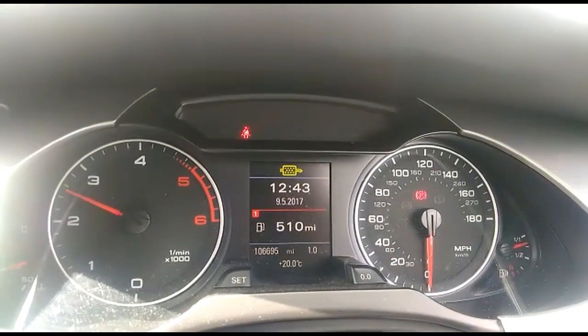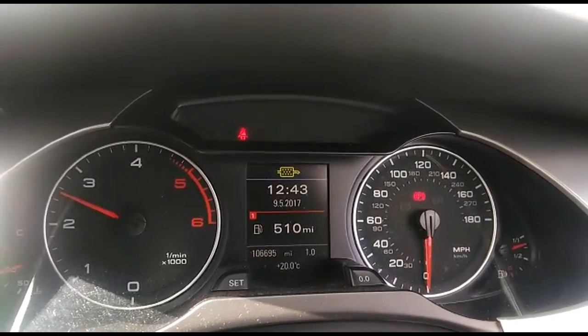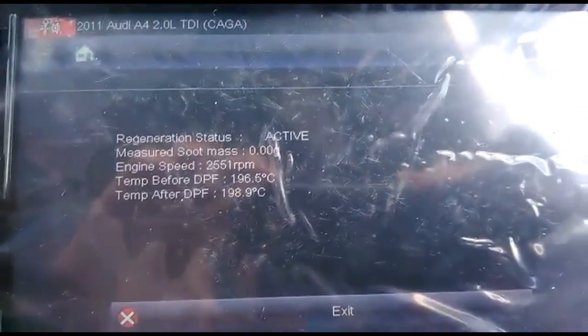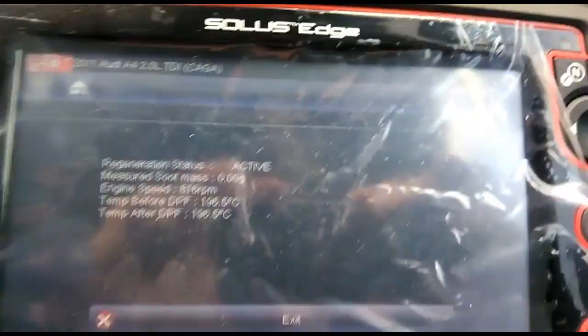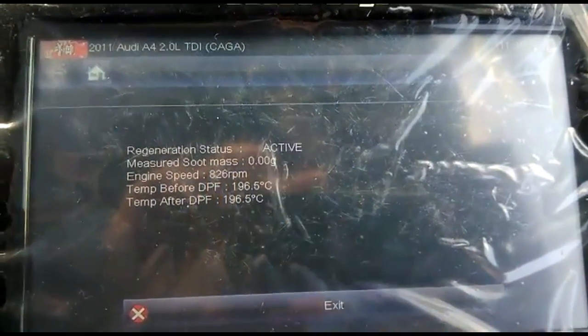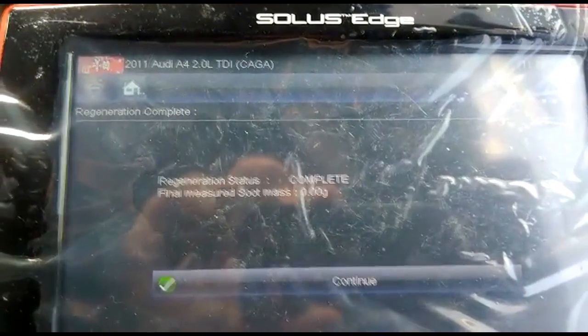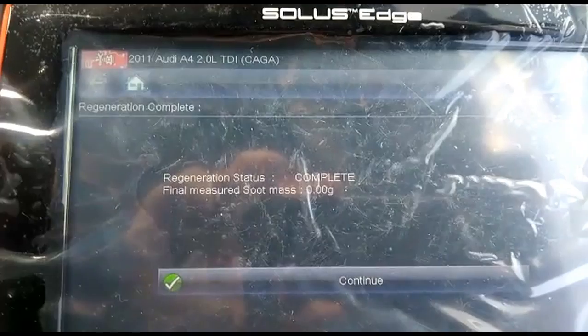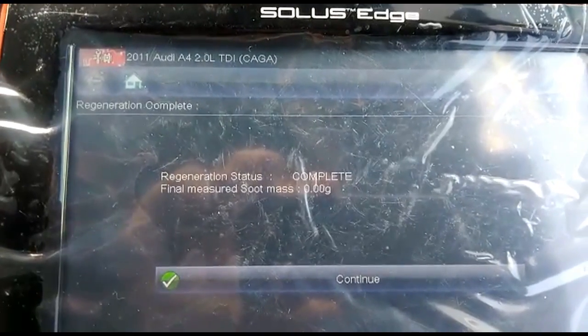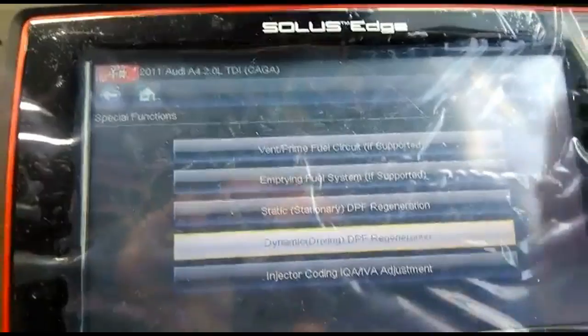We're waiting for the DPF light to go off once all the soot has been cleared from the system. We're now down to zero soot — as you can see, the regeneration status is showing complete. The final measurement is zero, so the next step is to go back into the system and delete the fault code.